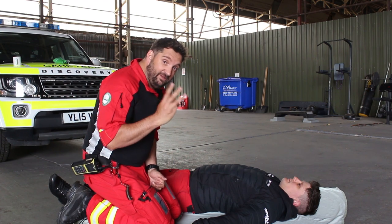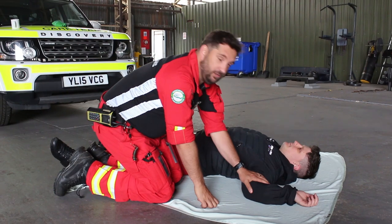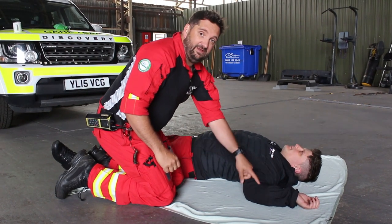So what you need to do is a three-stage manoeuvre. First thing you need to do is put the arm closest to you at an angle of 90 degrees, like that.